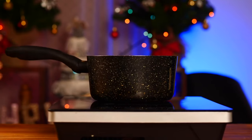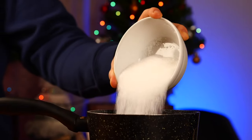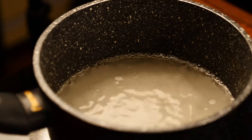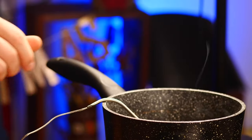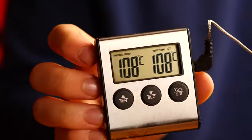Put a saucepan on the stove, pour 130 milliliters of water into it, and pour in 300 grams of sugar. Now just leave it alone and wait until the syrup boils on the stove at the highest heat. Insert the candy thermometer. The syrup continues to boil and it will be ready only when it reaches 108 degrees.